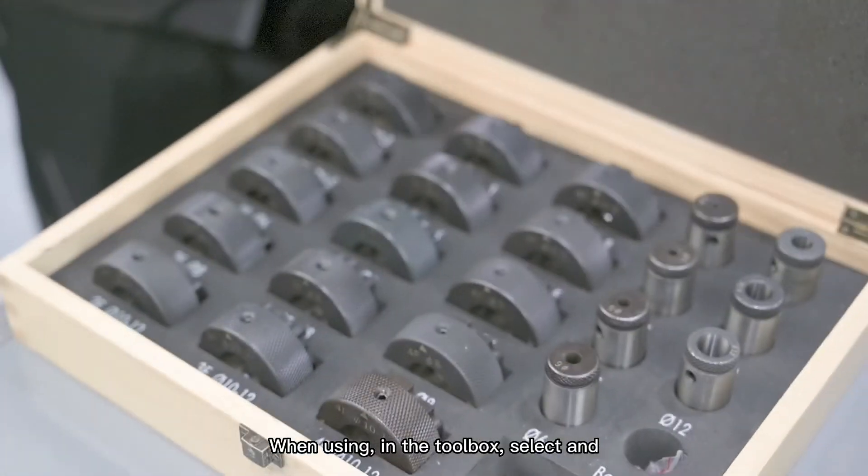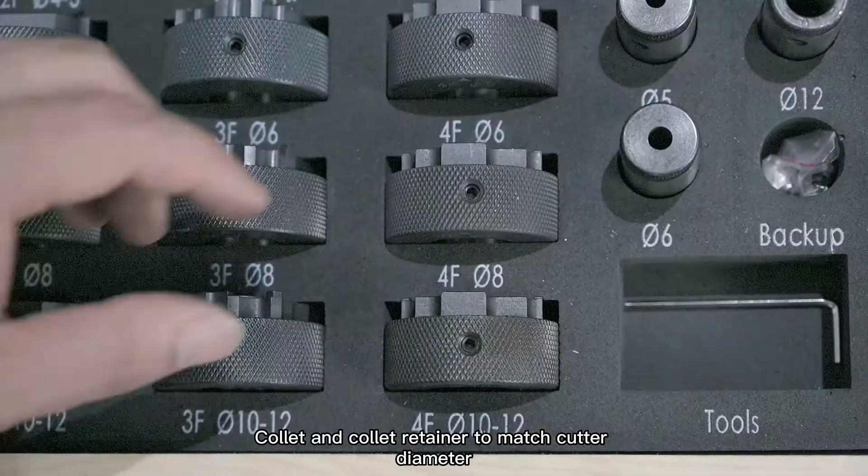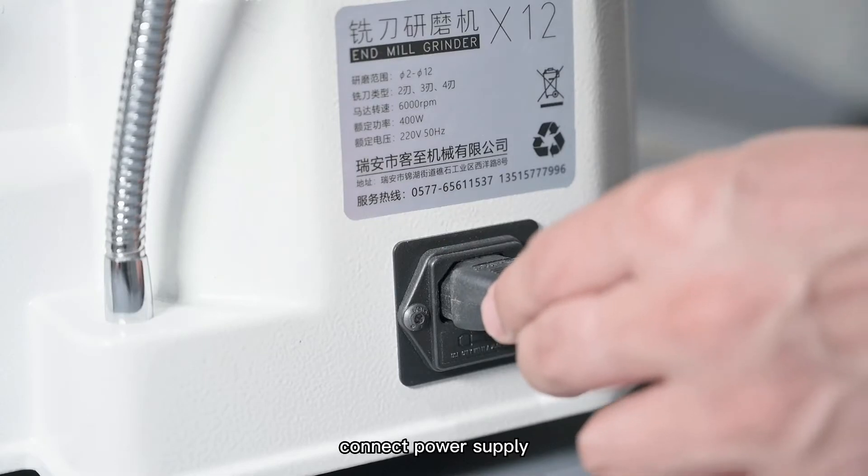When using, in the toolbox, select a collet and collet retainer to match the cutter diameter. Connect the power supply.